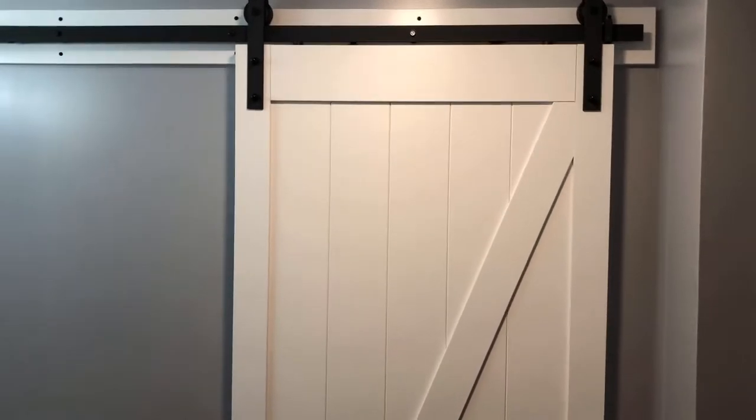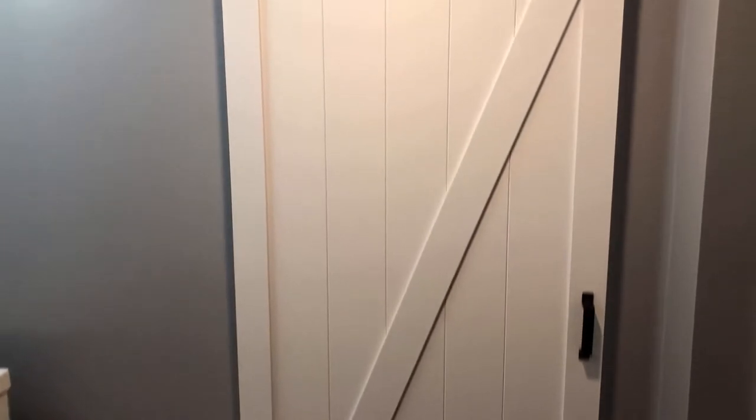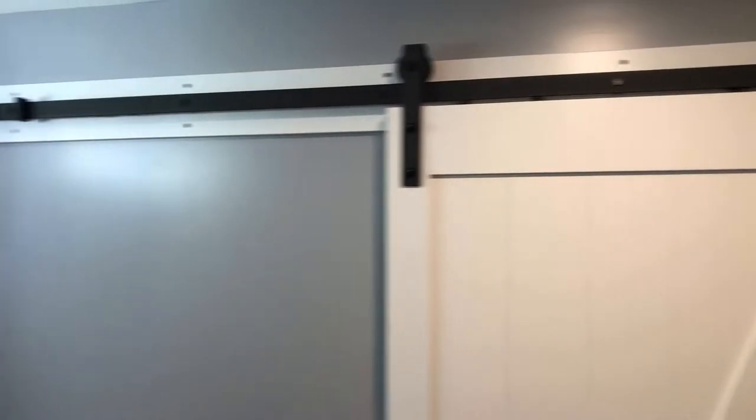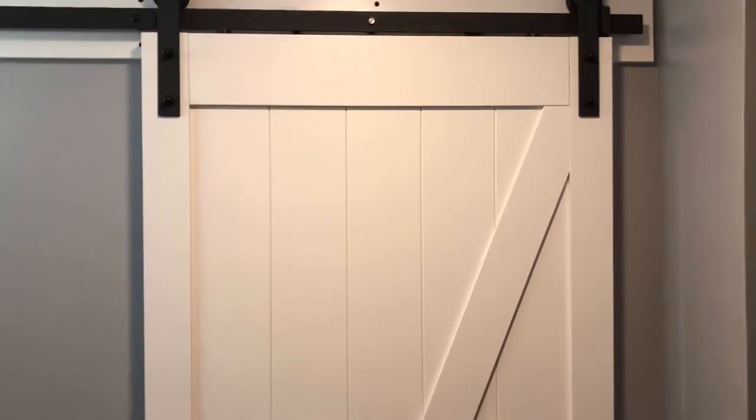Most of them that you will see will be a K-frame, where it comes from the corner to the middle and then back down to the same side. There are a number of different manufacturers. If you go to some of your big-box hardware stores, they've got a lot of doors you can look at. They also have just the hardware you can purchase if you want to make your own door in whatever style you want. Alright, let's jump into the video.